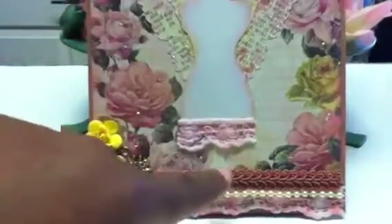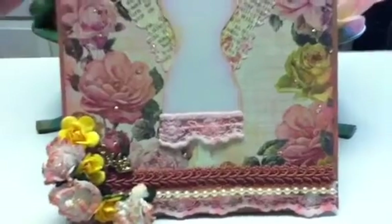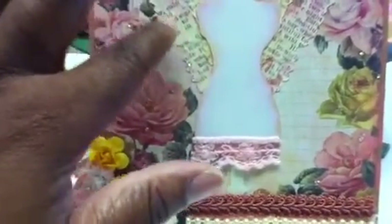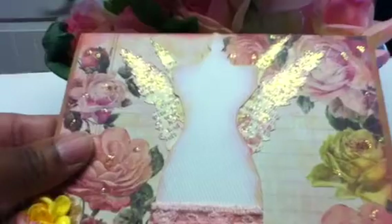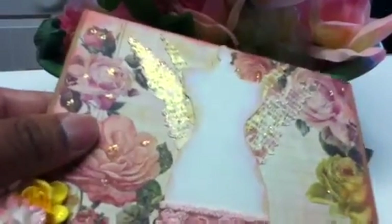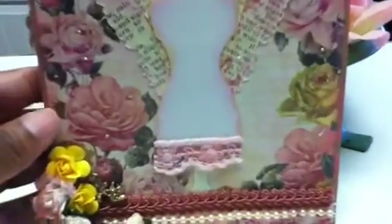I used some Dollar Tree lace that I found years ago and smudged it with some Color Box ink. The wings are also from a Tim Holtz die, and I used script paper for those. When you're standing up straight you don't see it as much, but when I tilt it you can. I cut those out and then stickled them, and I also stickled the roses to look like dew drops.